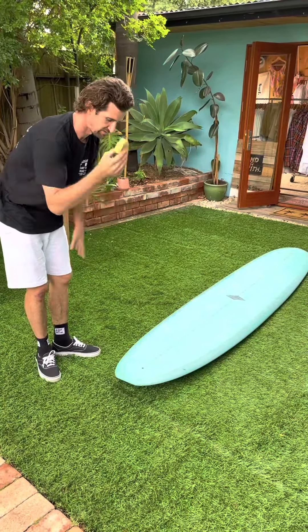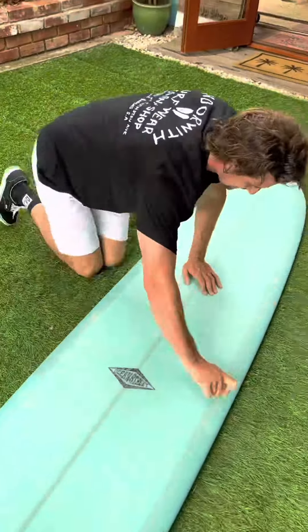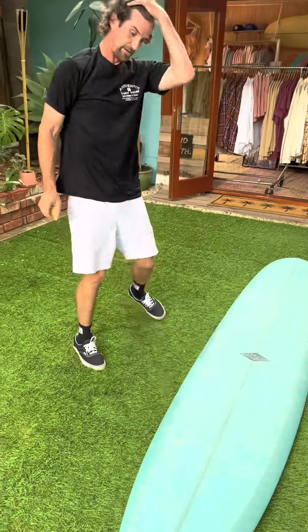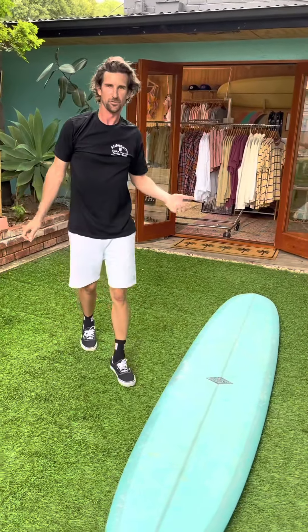I've now used about another half a block of wax. And as you can see now the whole board is covered — you can definitely start to see some bumps where they've formed. You've got a mixture between the two different waxes there. Now you can just basically go over it again. And there we go. I'm Daniel from Andorwith and that's how you wax a new surfboard.